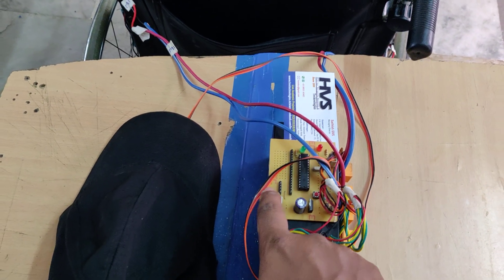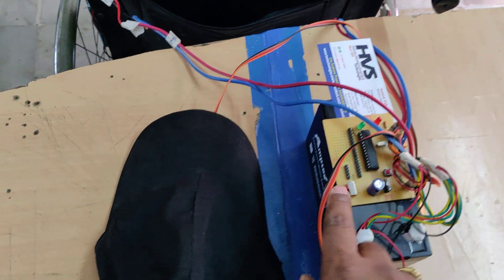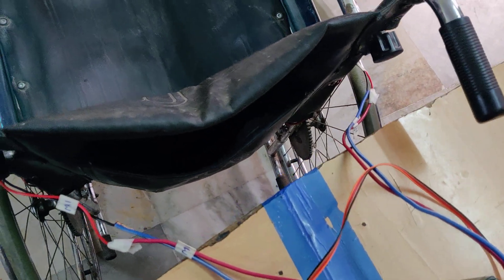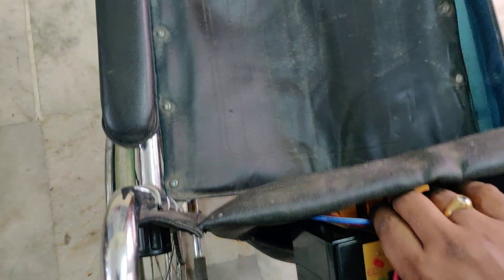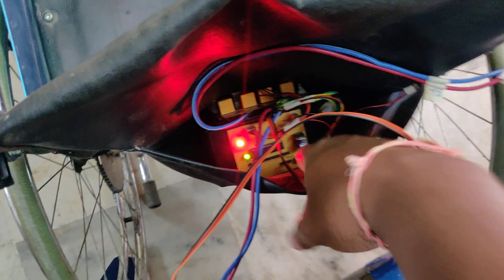This is the main on/off switch. We place the sensor on the head and set it. Then we switch it on.